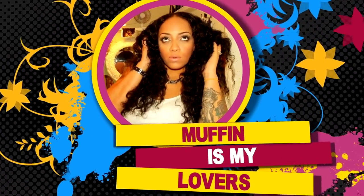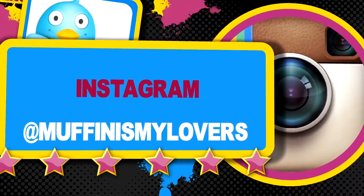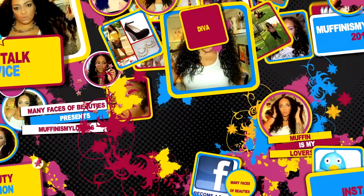Hey divas, what's up divas and divas, so it's your girl, I am back, of course, sitting here doing some videos.